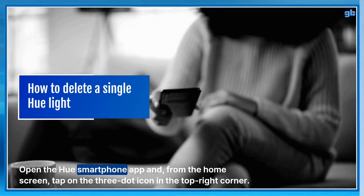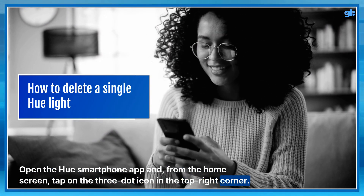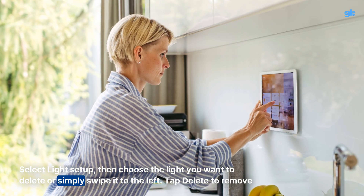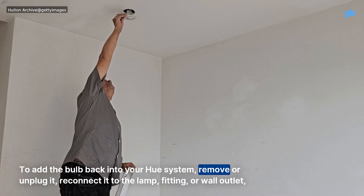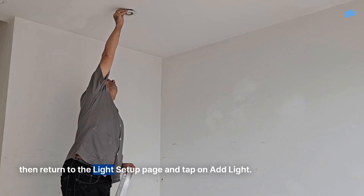Open the Hue smartphone app and from the home screen, tap on the three-dot icon in the top right corner. Select light setup, then choose the light you want to delete or simply swipe it to the left. Tap delete to remove it. To add the bulb back into your Hue system, remove or unplug it, reconnect it to the lamp fitting or wall outlet, then return to the light setup page and tap on add light.